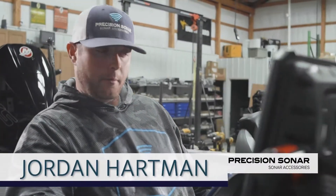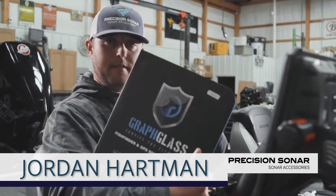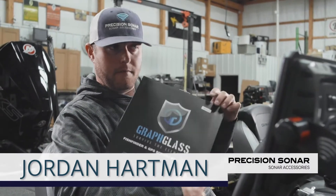Hey guys, Jordan here with Precision Sonar. We're going to look at the installation on one of the best investments on the market for these expensive units — graph glass.